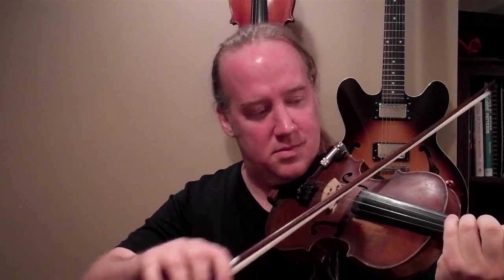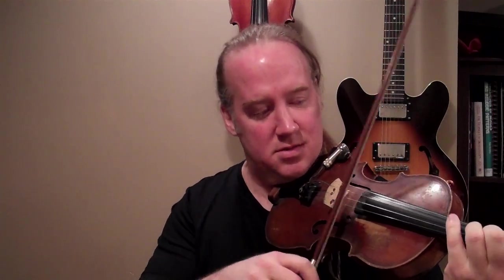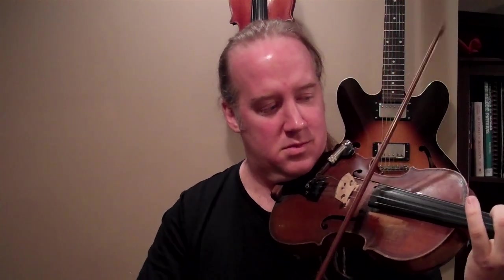The first thing you want to be able to do is play the triad in root position, just like this. Now I'm guessing you can probably already do that with a C major triad — that's fine.